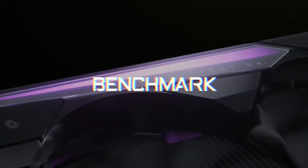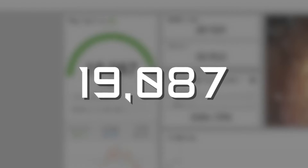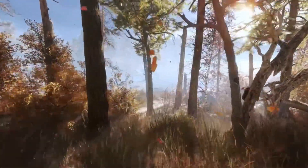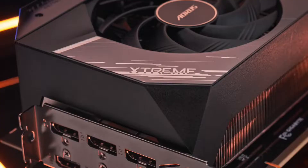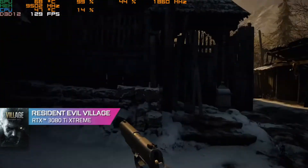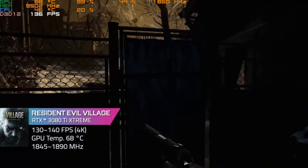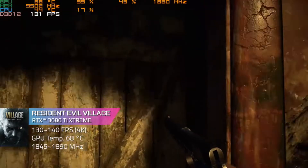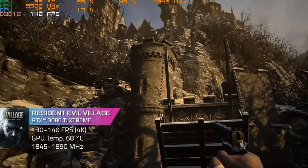Now let's jump into the benchmark. First, the 3DMark — the Aorus 3080 Ti reached a whopping 19,087 score in TimeSpy, delivering exceptional graphics capability. In-game testing used the flagship Aorus RTX 3080 Ti Extreme. In Resident Evil Village at 4K Ultra, FPS remained around 130 to 140 throughout the test, GPU temperature was about 69 Celsius, and the GPU clock stayed around 1845 to 1890 megahertz.